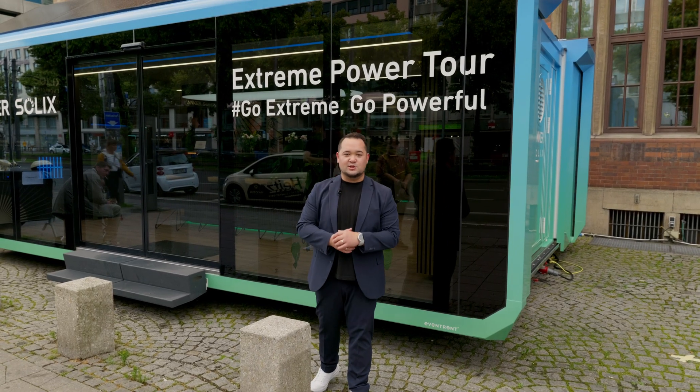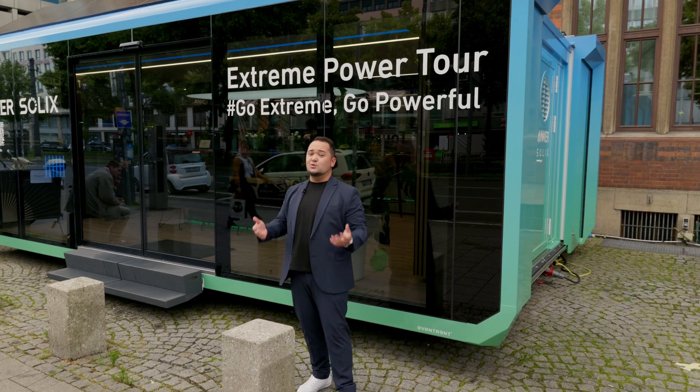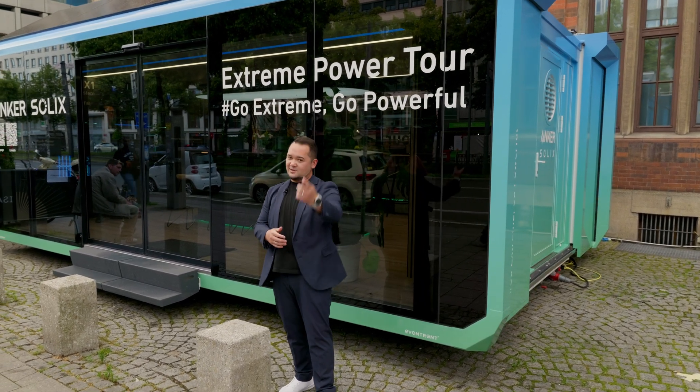Welcome to the Anka Solex Showcase Day. Today we're showing you our innovative solutions. Enjoy!